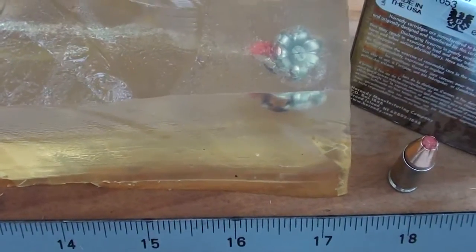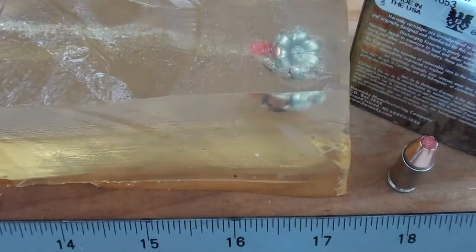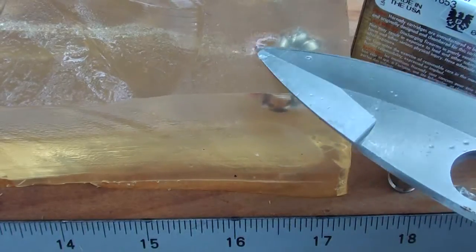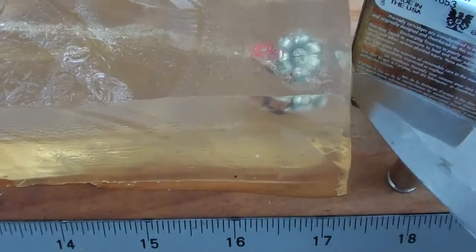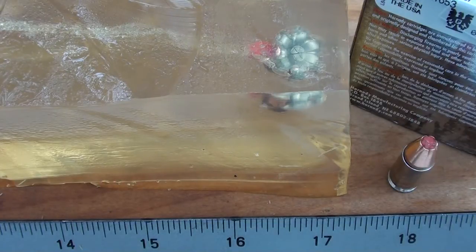We went a little far here — 16 and three-quarter inches. And what do we see? What we see every time we test one of these: perfect flowering. The polymer tips right there — perfect, perfect, perfect. Every time we test the Critical Duty 9mm Luger Plus P 135 grain FlexLock, product number 90226. You guys can pick this up pretty much anywhere — I see it all over.